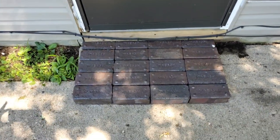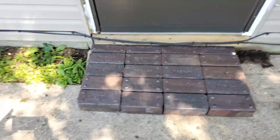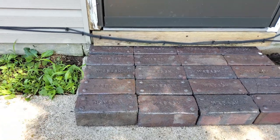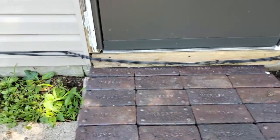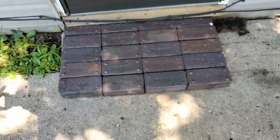What is up YouTube, Jesse here again. Today I'm working on a project to fix my step up into the house. Currently it's just a bunch of bricks that lead up to the house, and the gap right there is at about three and a half inches underneath the edge of the house.